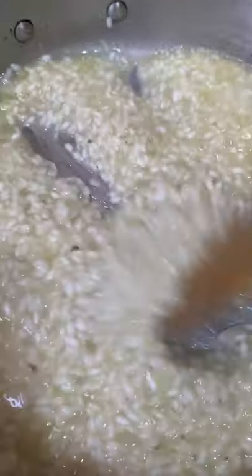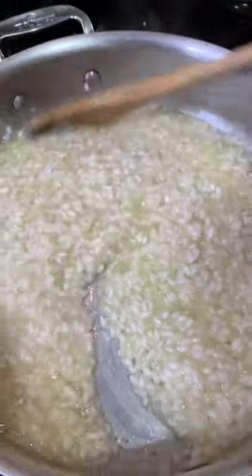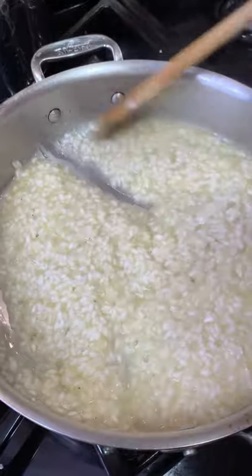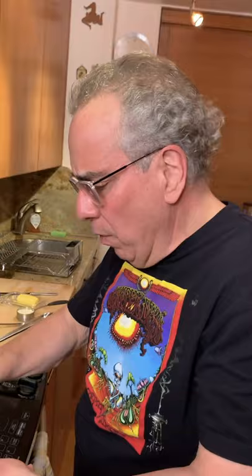It should have waves — you see how the waves hold together? It's still moist. You don't want to dry it out too much. That was a cup of rice and about two and a half cups of liquid — but don't let it dry out.